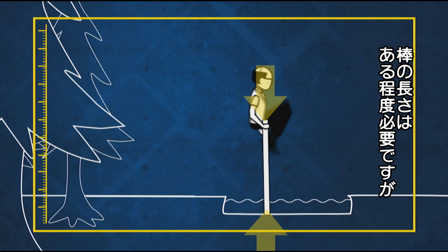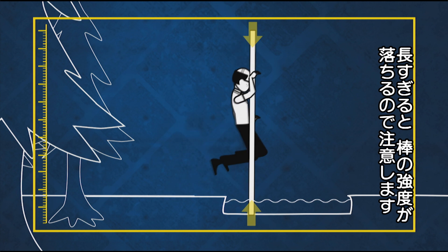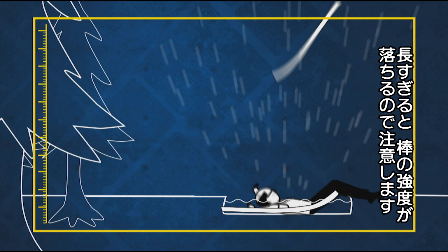The stick needs to be long enough to get you over the jump, but no longer. If you double the length of the stick, it can only withstand a quarter of the amount of force without buckling.